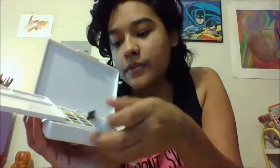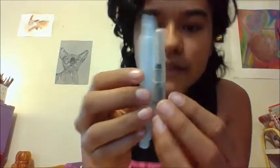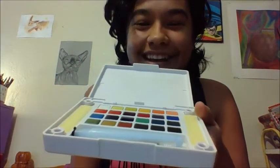It did come with a water brush. I have yet to use this, but I am going to do a swatch of the colors soon and I'll show you guys the nylon brush tip. If I like this, I'll probably get more in different sizes. I did get the 24 colors. Let's swatch these out soon and see what kind of colors they are.